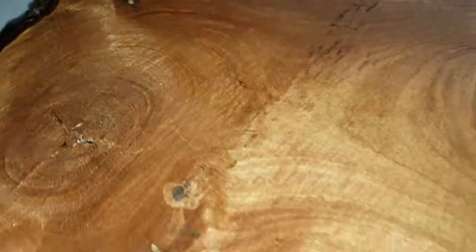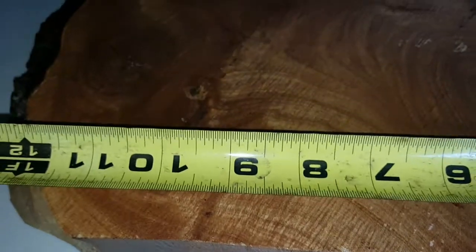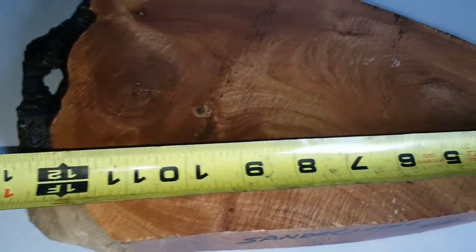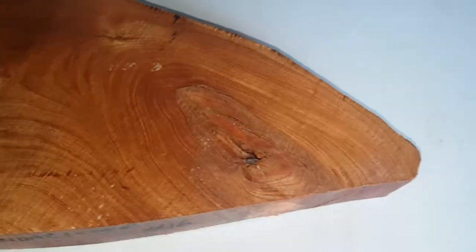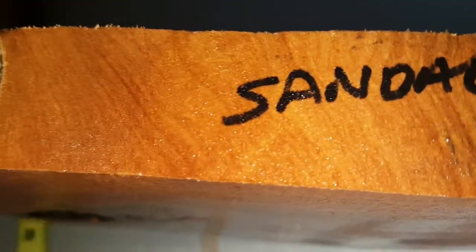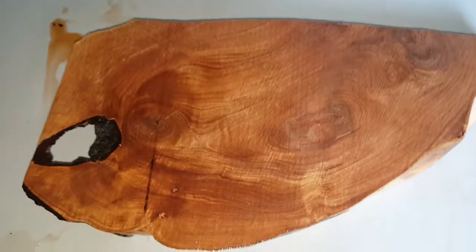Sandalwood chunk, auction number 16, and this thing is beautiful. You can easily get 10 to 15, maybe 20 pens out of this if that's what you wanted to do with it. It measures — let me get you an answer — about an inch and a quarter right there, though it's narrower down here.